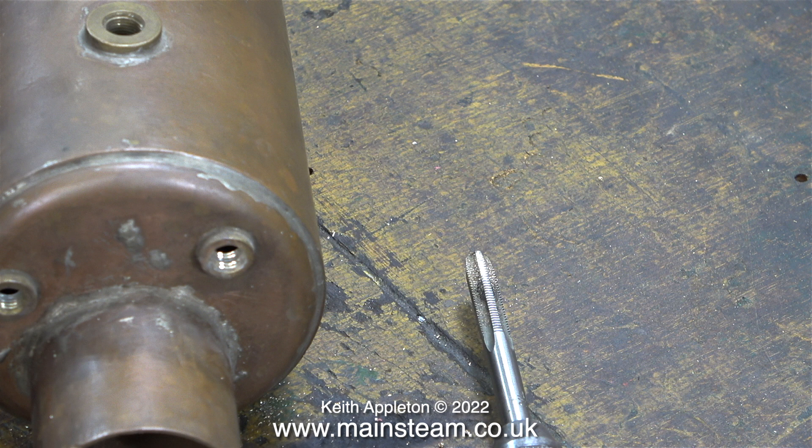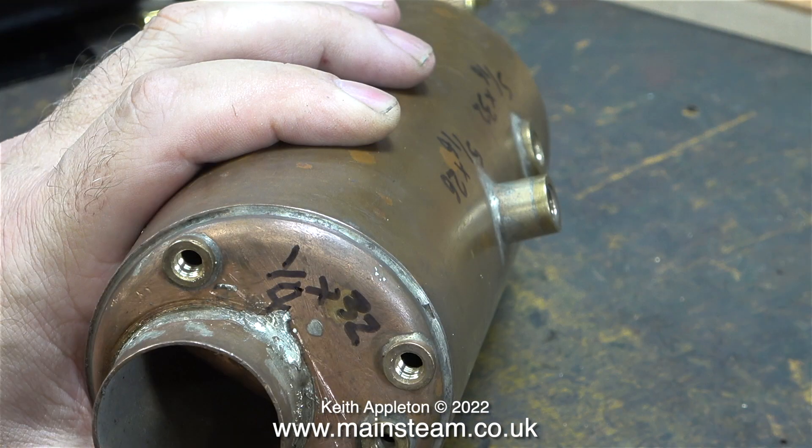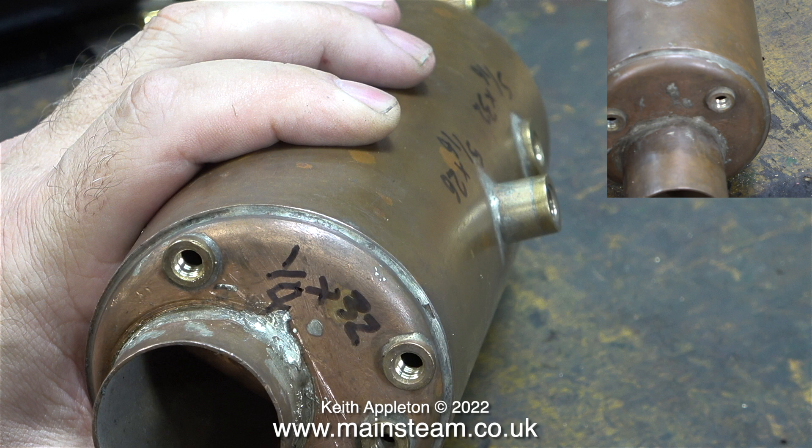When I turned the boiler the other way round to look at the other end, that's fine. I used a selection of taps and blanking plugs to obtain the thread forms. The larger of the two bushes on the back head for the water gauge are threaded quarter of an inch by 32 threads per inch. And the two bushes at the front of the boiler for the check valves are also threaded quarter by 32 threads per inch.